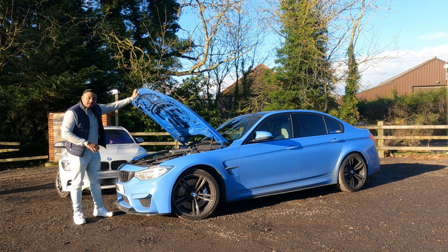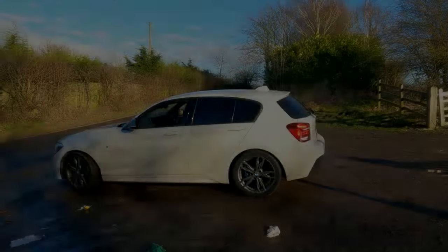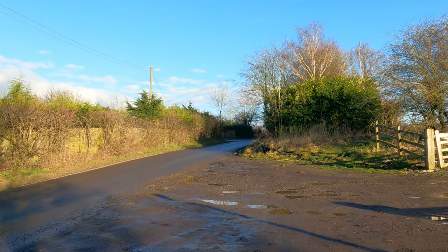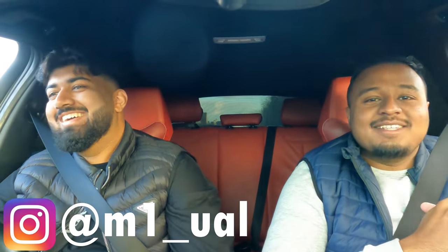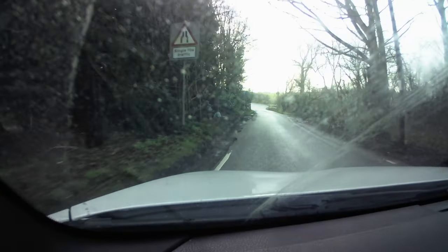We're now in the M135i. I want to give a nice warm welcome to my guest — his name references his surname, but his number plate says Manuel. Before the M3, you actually had an M-light before, right? Yeah, I had an M140i with a beautiful B58 engine, and you weren't running stock power either — you were running stage two.